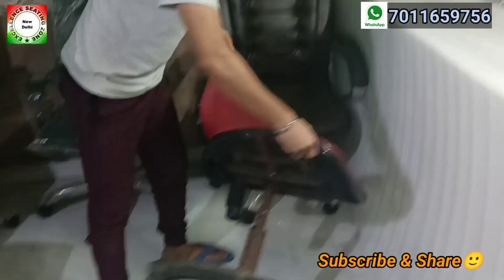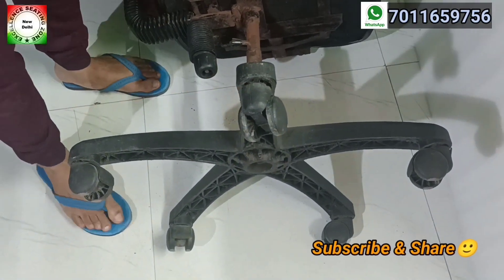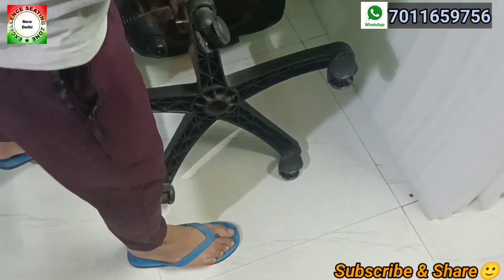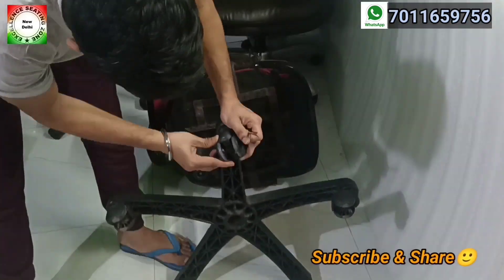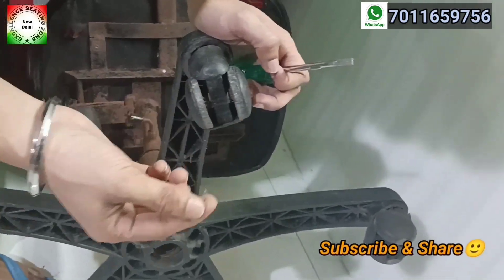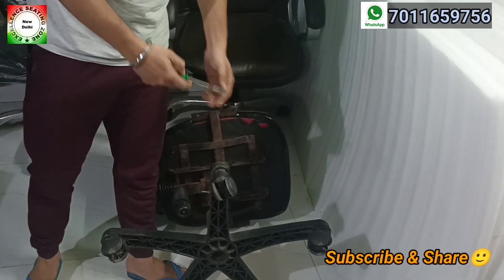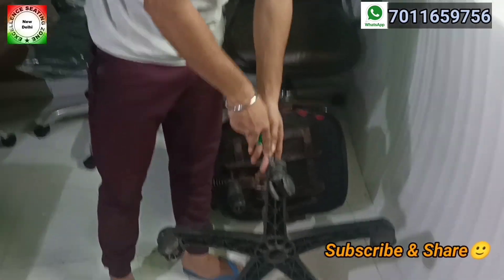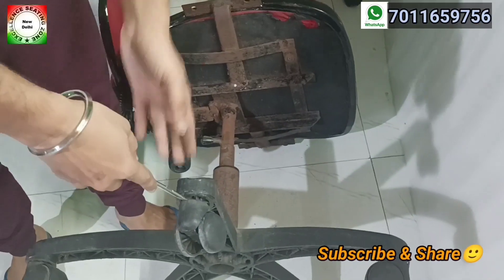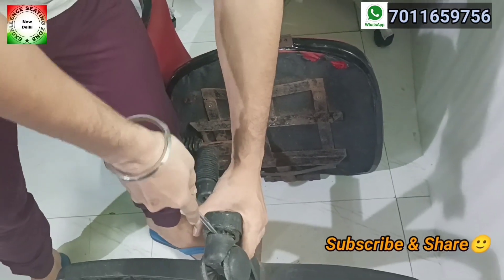First of all, there is a pin. The pin has no nut — it is a normal pin. To remove it, you use the screwdriver. As you can see, there is a button. We insert the screwdriver and pull the wheel backward so it comes out from the front. You have to take some effort in this way. Take care of your fingers.